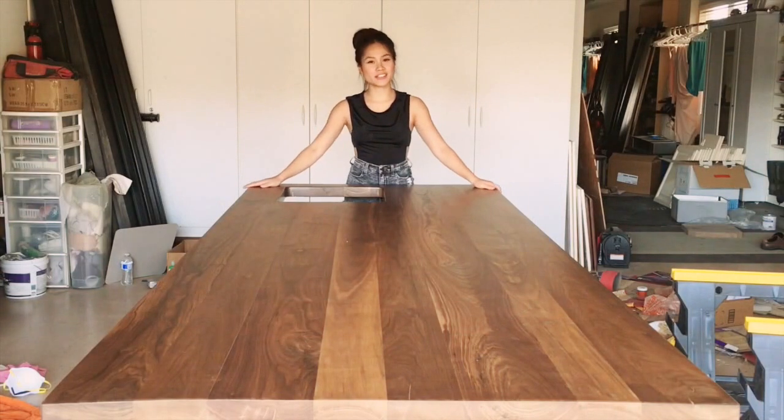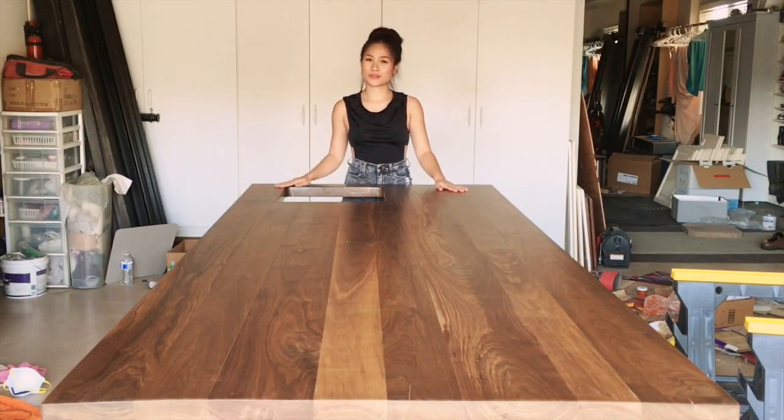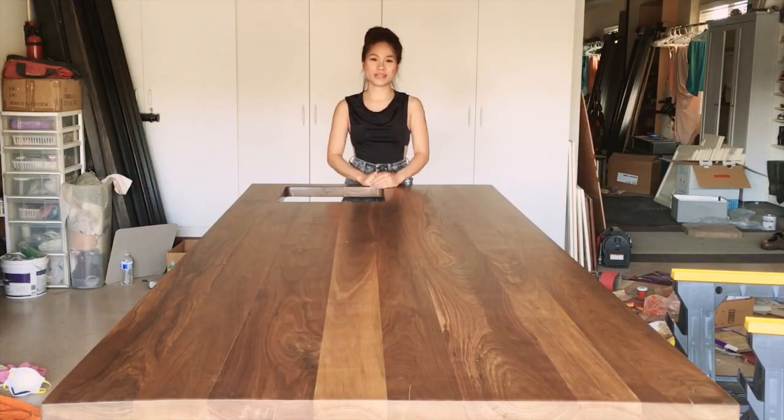Okay, so here's the finished product. It's nice and smooth. Now I'm gonna go transfer it to my kitchen inside.